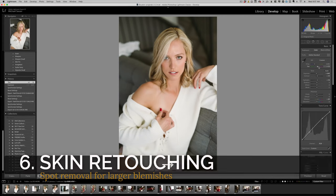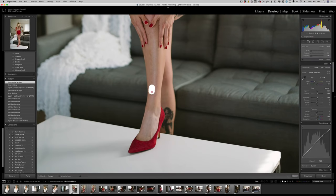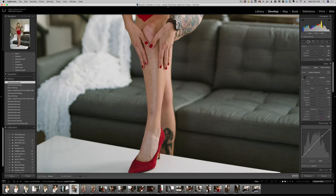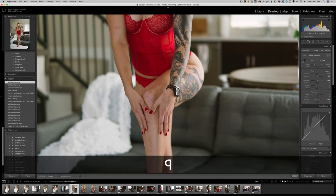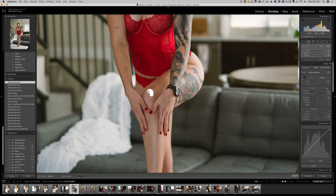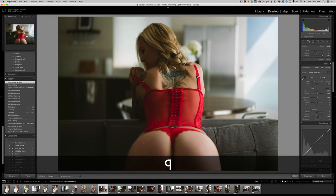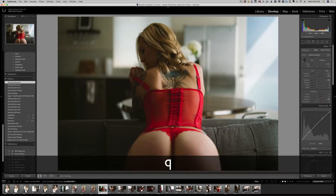Of course Photoshop is way more powerful with skin retouching, but this is the anti-editing tutorial. I use the spot removal to get rid of any larger blemishes. Then we're going to use a software called Portraiture to smooth out everything else. That's pretty much all I'm going to do. Everything on her leg — all these inconsistencies — are going to get taken out with Portraiture once I run the action. Pretty much everything else is going to get taken out when I run Portraiture.